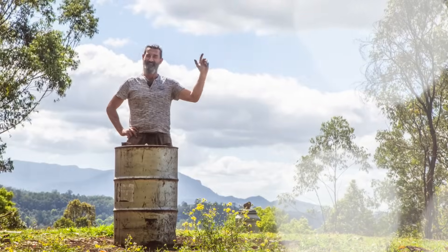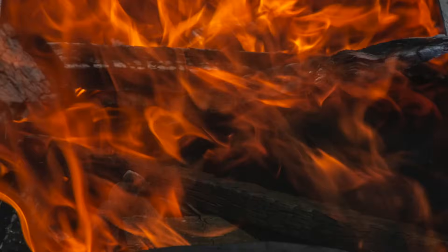G'day and welcome back to the Weedy Garden. A very warm welcome indeed to this episode about biochar.